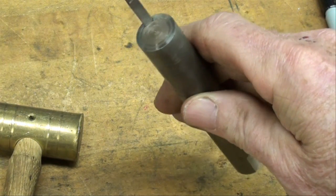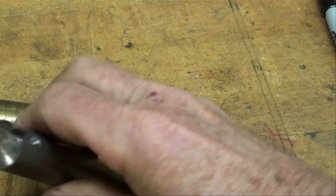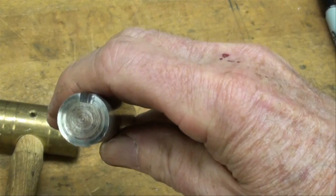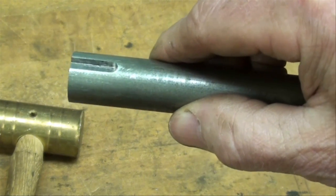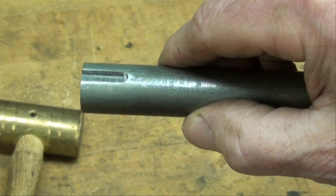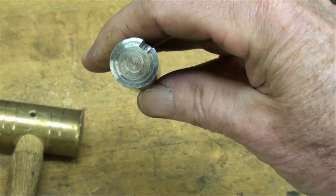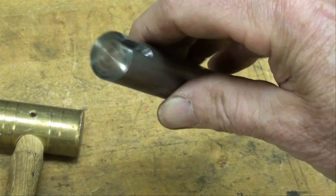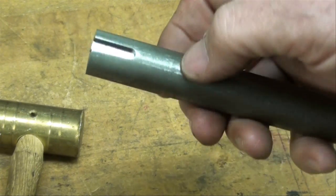There's the finished work with a key in the keyway. I think that did as good a job as what my Bridgeport does. It took longer, however, because I had to take lighter cuts. But still a satisfactory way of putting keyways in shafts.